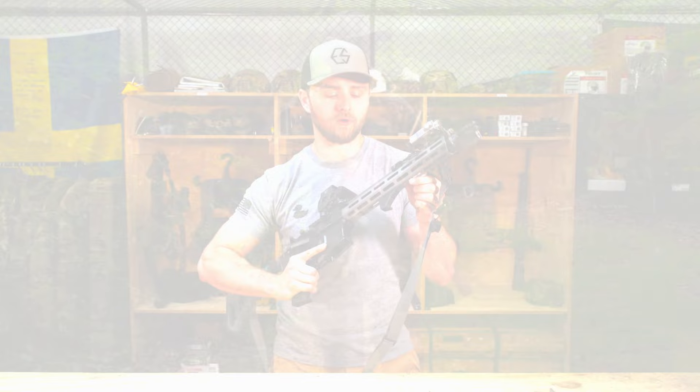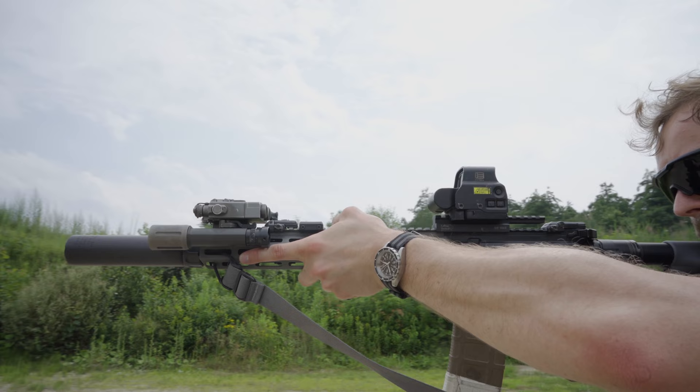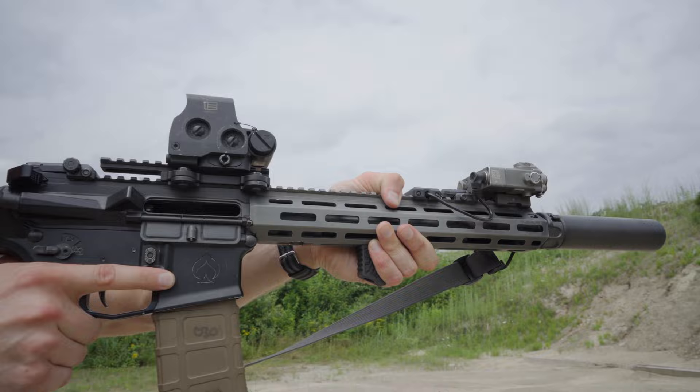When we designed the enhanced foregrip, we set out to fix the angle that your wrist is naturally aligning to. If you grab on directly to the rail, you're going to be hyper-extending your wrist. The enhanced foregrip is actually set up to bring your wrist to a much more natural alignment, thus reducing fatigue and increasing strength.